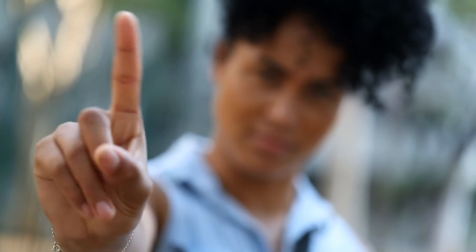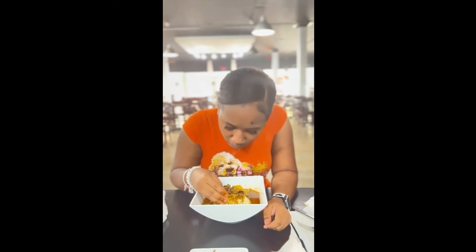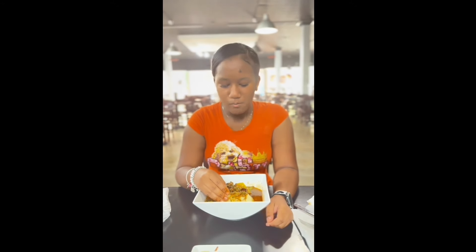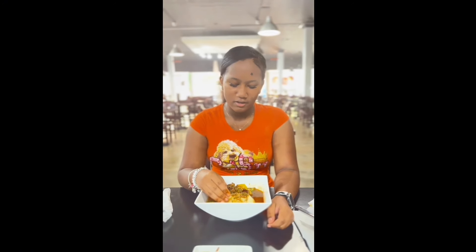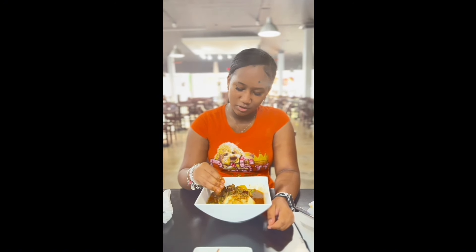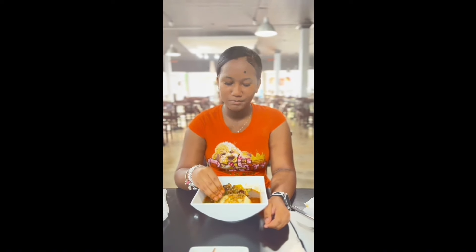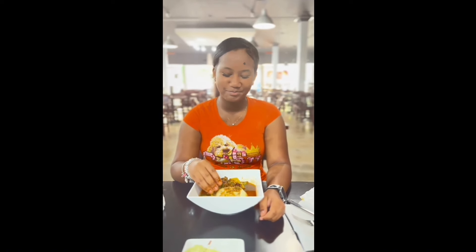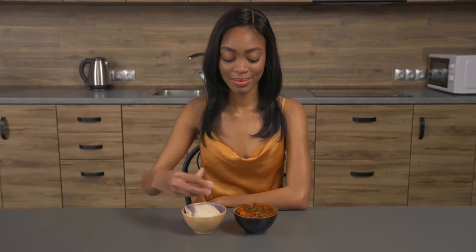So you're supposed to swallow the fufu whole. If not, it's frowned upon. It's pretty good. It just tastes like dough and okra. I can really taste the okra — it's slimy like the okra too. The outer layer is really hard though. It has like a tough dough-like texture to it.